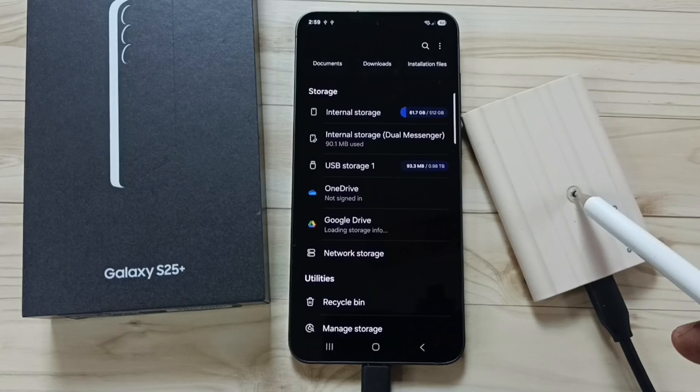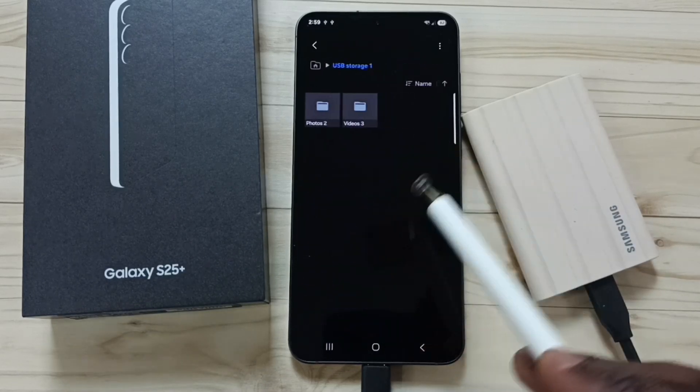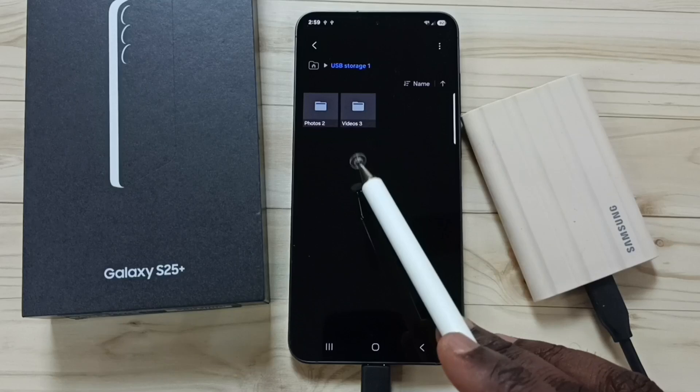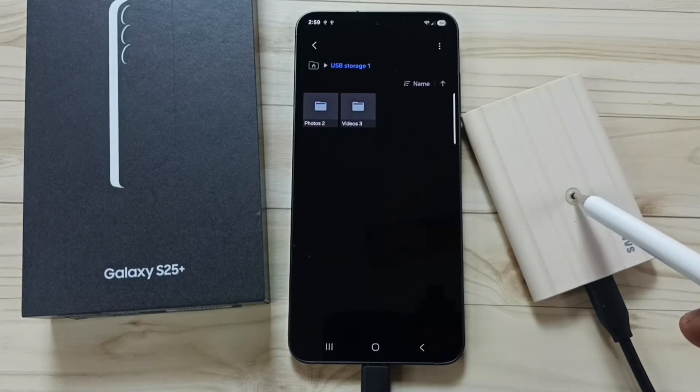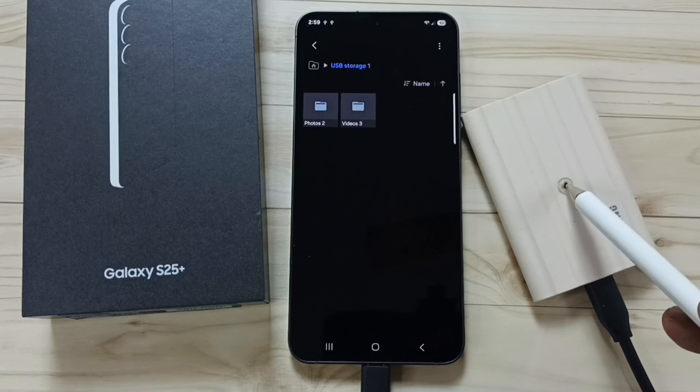Tap on USB Storage 1. Now we are seeing the files and folders inside this SSD. Next, I will show you how we can copy one file from this SSD to the S25.